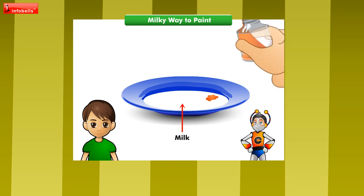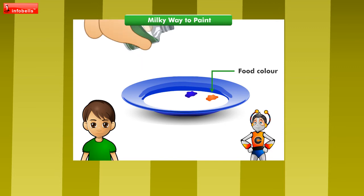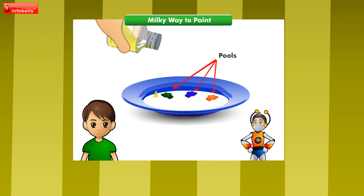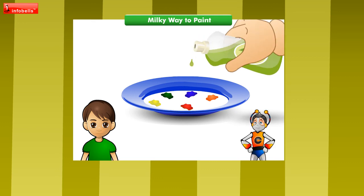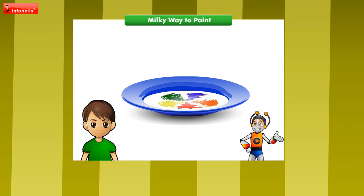Milk contains fat. When food color is added, which is mostly water, the color sits in milk, forming small pools. They do not mix. When dish soap is added, the soap spreads. Its particles mix with milk's fat. This in turn moves the food color around as well. When the colors mix with the white milk, a beautiful painting of swirl colors is formed.